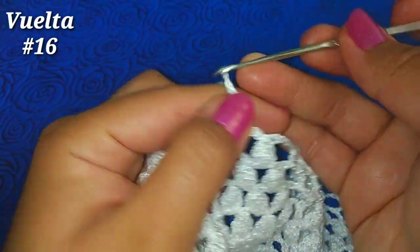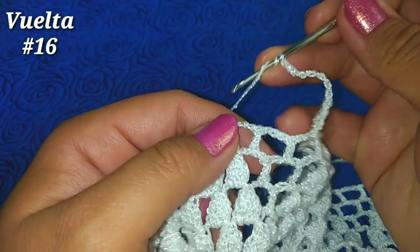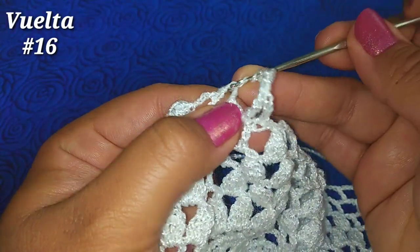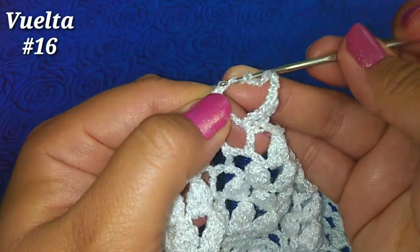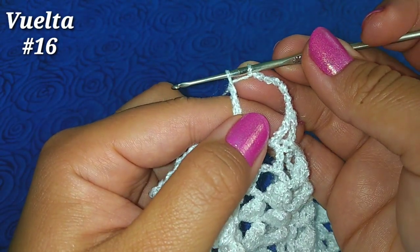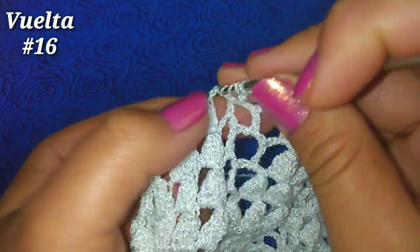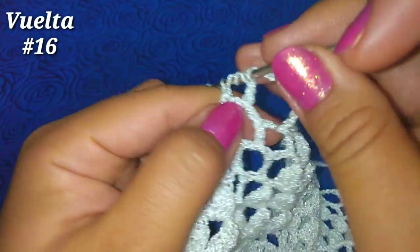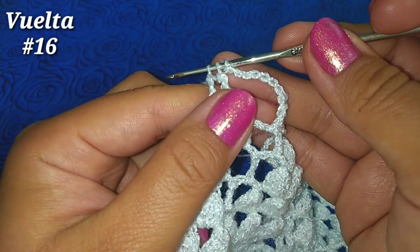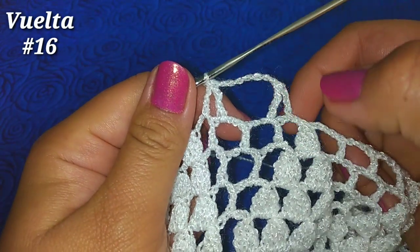Ahora 7 cadenitas, doble lazada y vamos a hacer en el cuadrito número 3 un punto alto doble sin terminar: pasamos en la primera, después 2 y 2, dejamos la última lazada. Tomamos 2 lazadas más, vamos al cuarto cuadrito, pasamos en la primera y después 2 y 2, dejamos la última lazada. Tenemos ahora 3 lazadas en el gancho, con una más cerramos las 3, de esta manera.